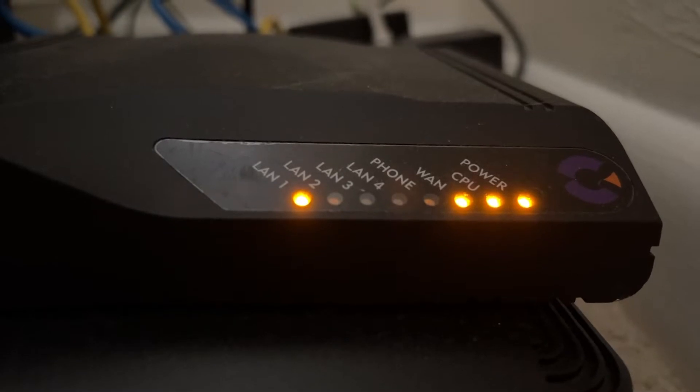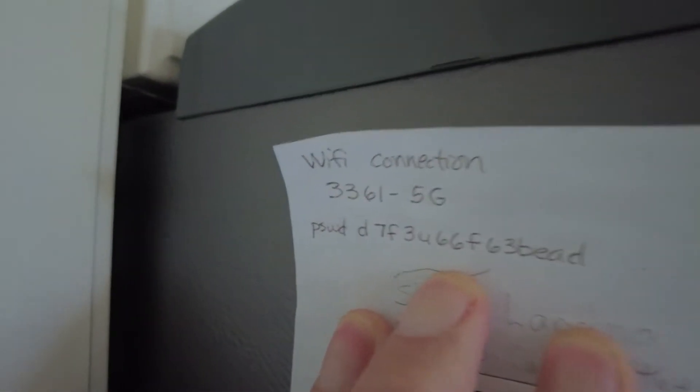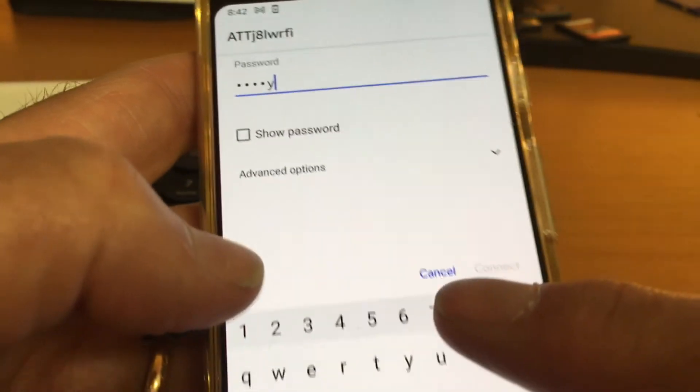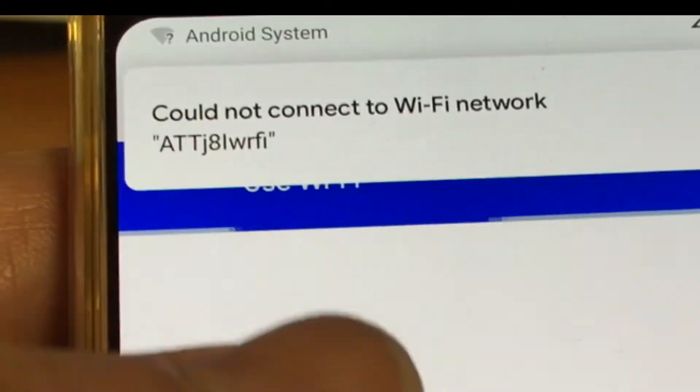Most Airbnb hosts will jot down the name of the Wi-Fi network and the password, leave it on a piece of paper tacked onto the fridge. But sometimes you have to enter and re-enter that password until you get it right on every device you're using.